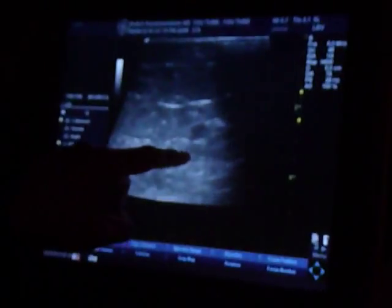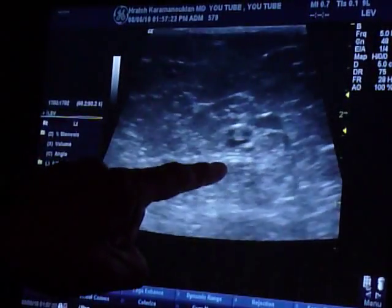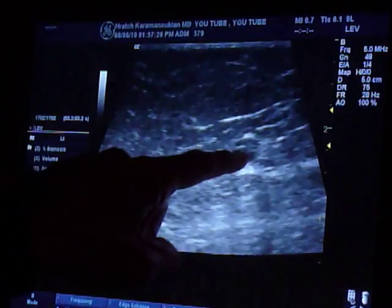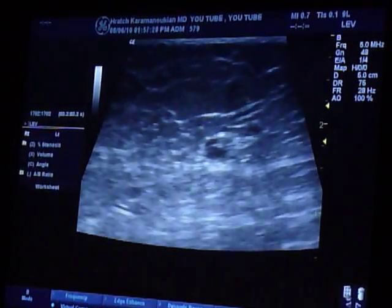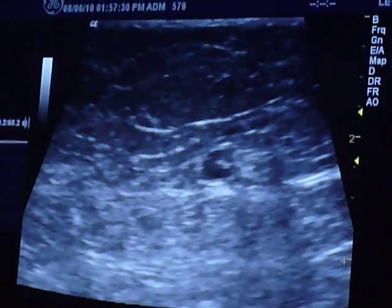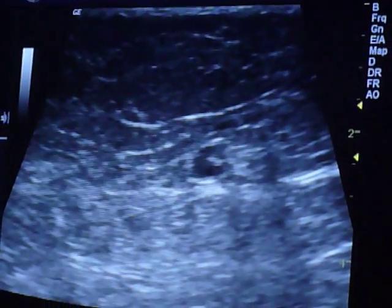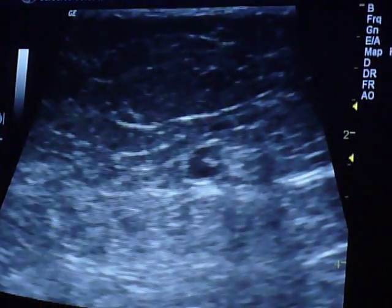At least by ultrasound Doppler, you can see on this image in the lower thigh the great saphenous vein. As I go up, you see some whitish calcification right there in this circle — I'll freeze it so you can see it better. This nodular type image with the white calcification in it is a chronically calcified clot in the great saphenous vein.